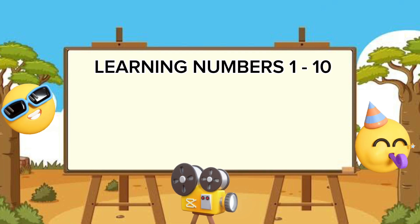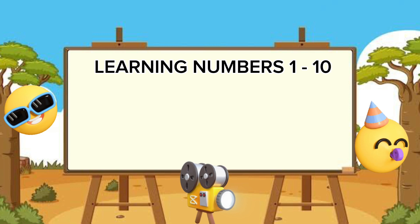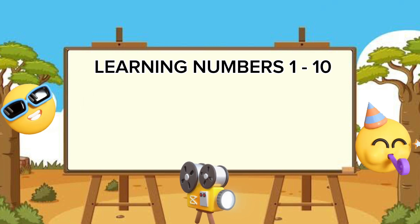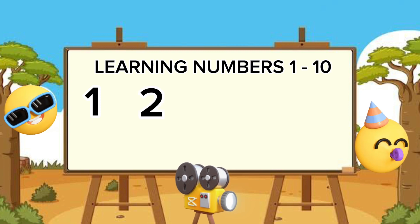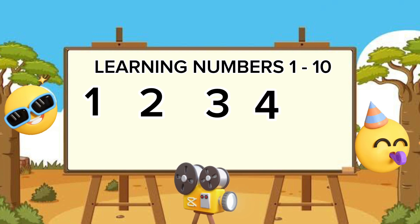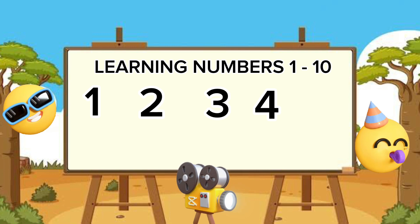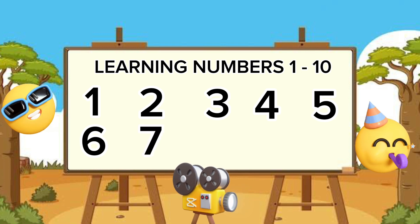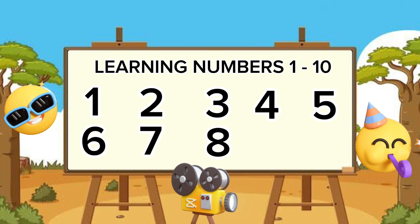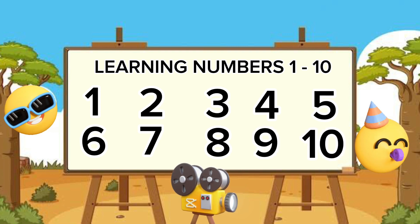Now let's start — we are going to take it all the way to ten. Are you ready? We are going to count our numbers one through ten. I'm going to count first and then we'll take it one step further. Now here we have the number one. Let's count: one, two, three, four — hey, five, six, seven, eight, nine, and ten! Just like your fingers!